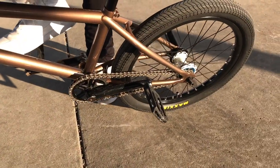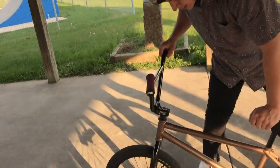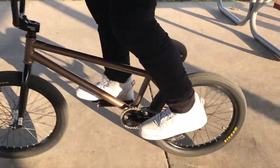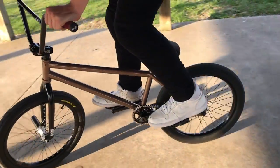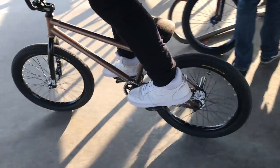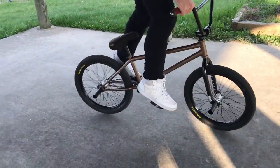If I put less slack than that, it'll disengage on me when I don't want it to. Basically, how it works is: when you pedal, it's a cassette — you can fish crank with it like a cassette. But as soon as you back-pedal to that disengagement point, then it's a free coaster and you can roll backwards and do all that stuff.